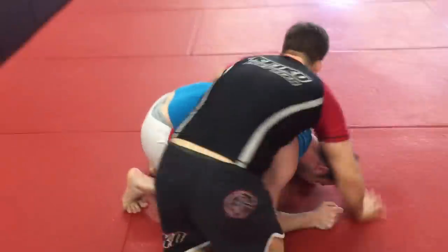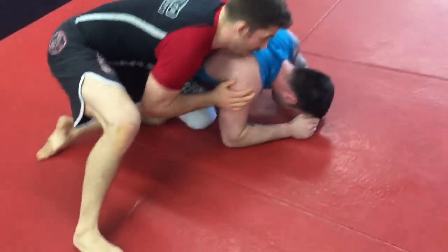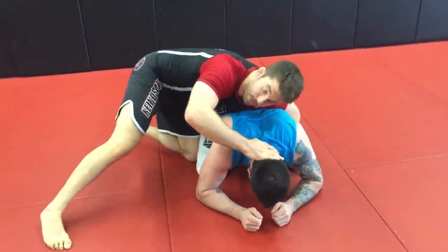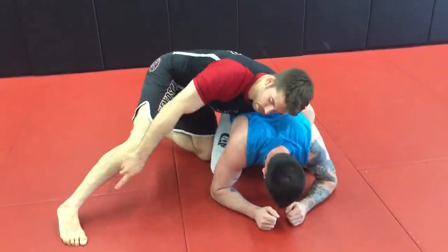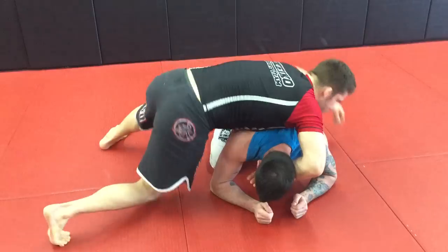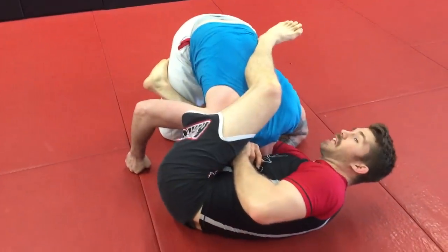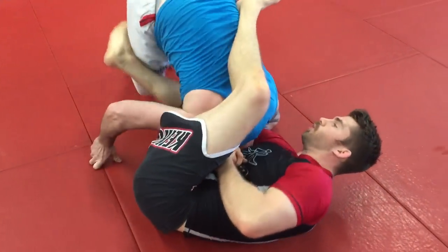Let's look at it again. We're here, staying heavy, pushing on the neck. When it starts to raise up, pivot on the right foot — or whichever side you're on — pivot on your foot, switch the hips and go through. We throw this leg over top just to try to stop him from being able to roll through or step over.